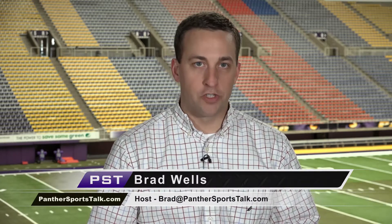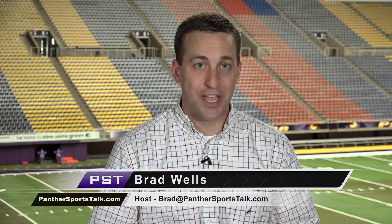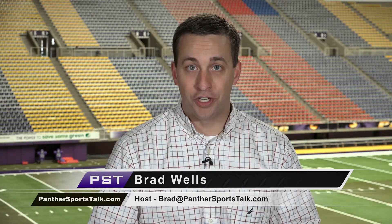UNI Volleyball hosted its spring tournament on Saturday, April 7th, and has two more spring tournaments left on the schedule. With losing just one senior, setter Heather Hook, the UNI Volleyball team is building new chemistry for next fall.